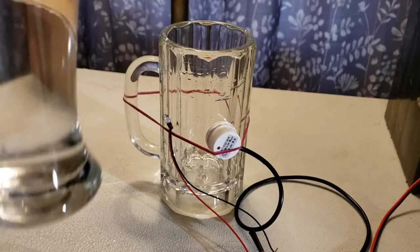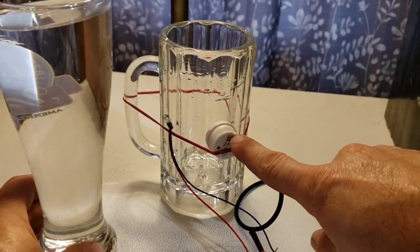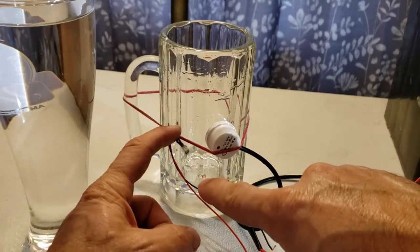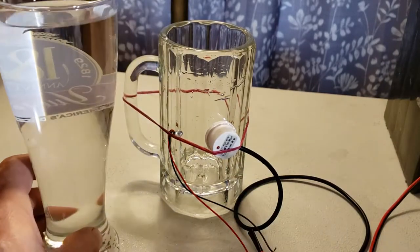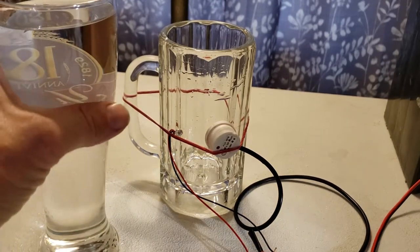We have our tank. There's our sensor with its LED, and this is our remote sensor with an LED. Hopefully that shows up when we do this. Here we have a glass of water simulating filling our tank. Let's see what happens as this fills — we'll try not to spill too much on the table.